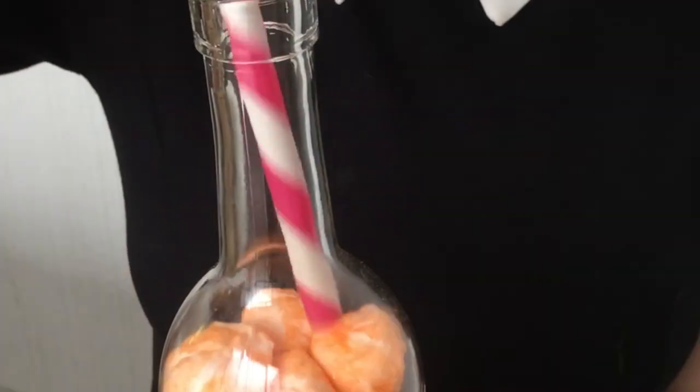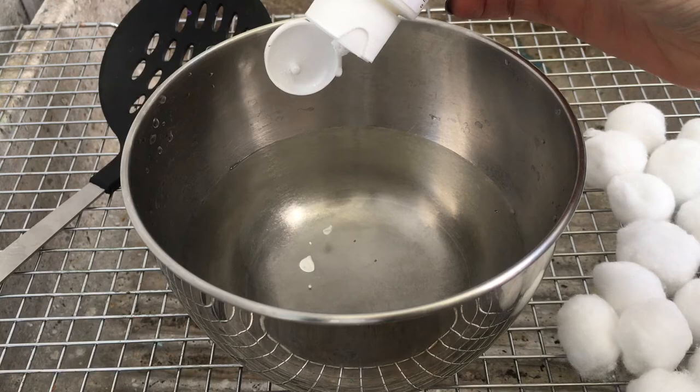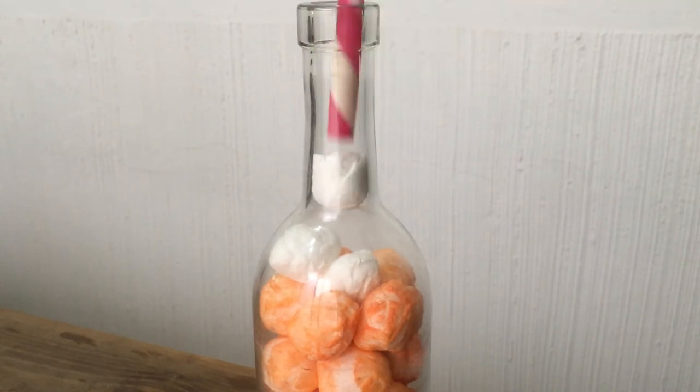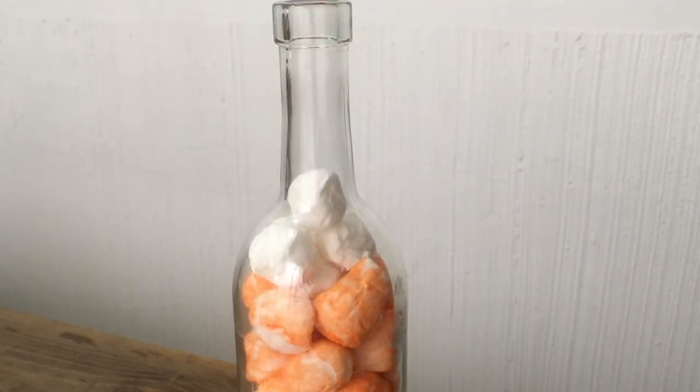For the white ones at the top, I decided to paint some cotton balls white. I actually tried this without painting them first because I thought they were already white, but they look different and add a different texture to it.